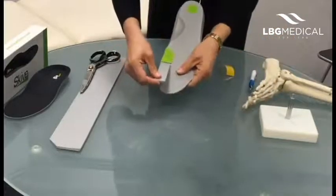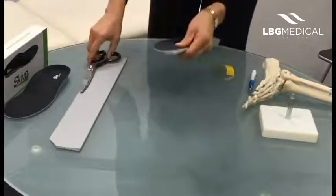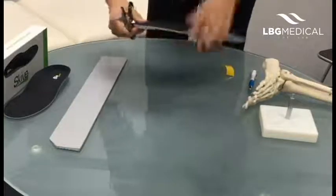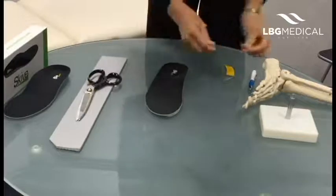We just stick it on — again, with the thick end on the distal bit, which is why it's called a distal hallux post. Trim that off. Do use sharp scissors as well, because that will save your wrists in the long run.